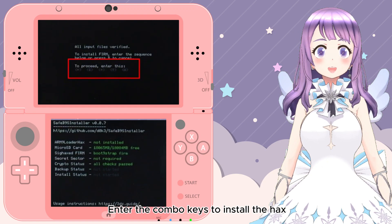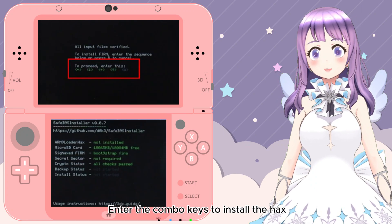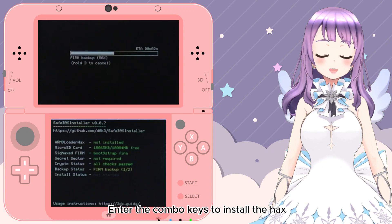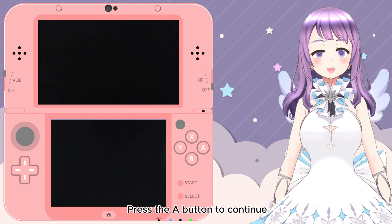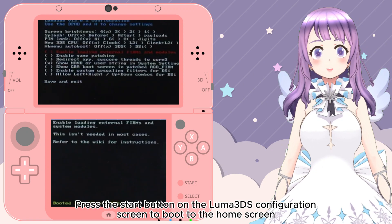Now you should see the SafeB9SInstaller screen. Enter the key combos shown on the top screen to install the hacks. Press A to continue, then press the Start button on the Luma 3DS configuration screen to go back to the home screen.